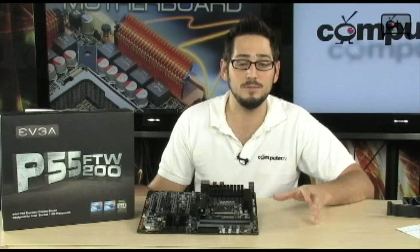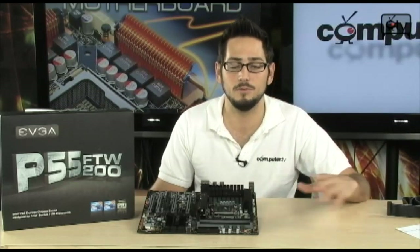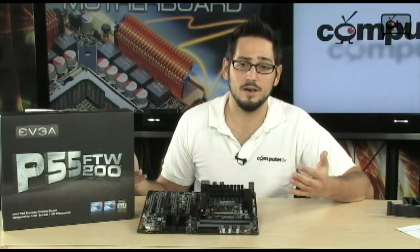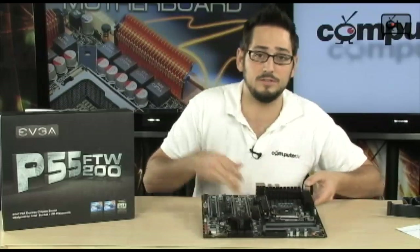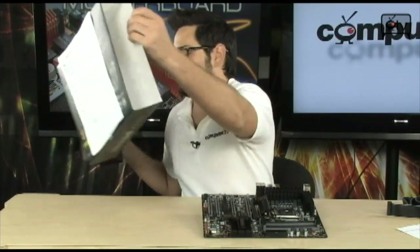It can even let you save profiles, so you can run at 3 GHz normally, or switch to a 4 GHz profile when you want to run a benchmark — very convenient. And there's more good stuff in the box, so let's open it up.